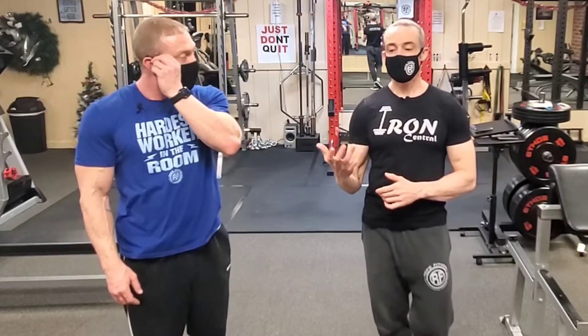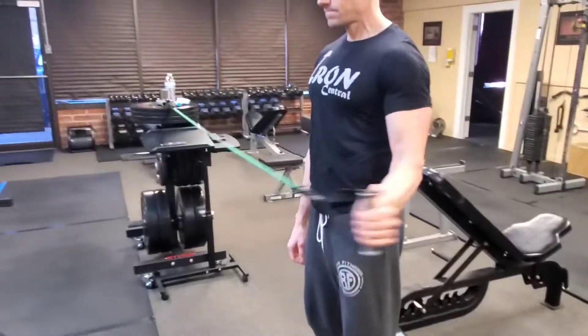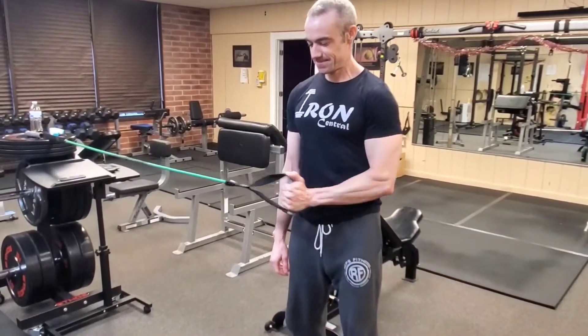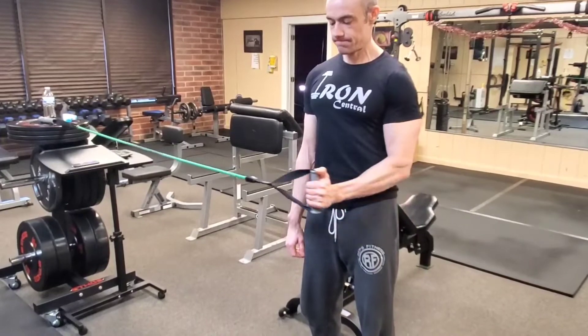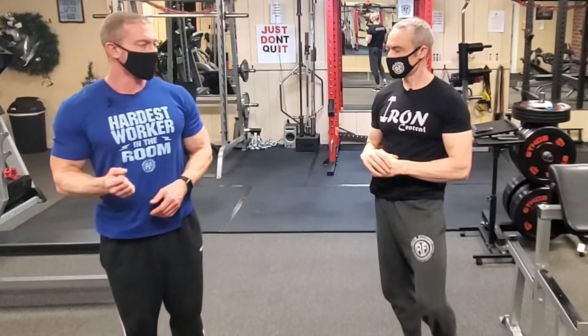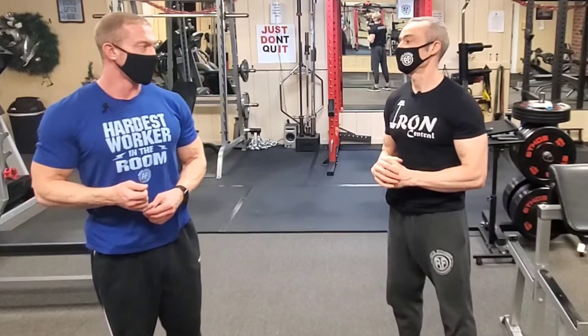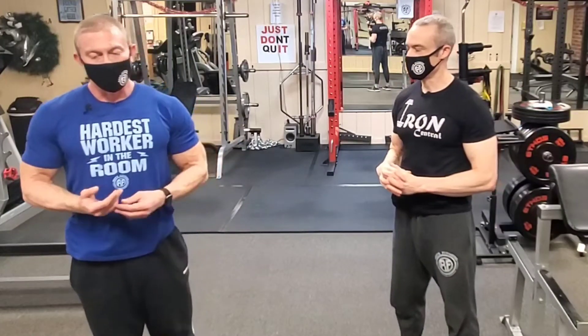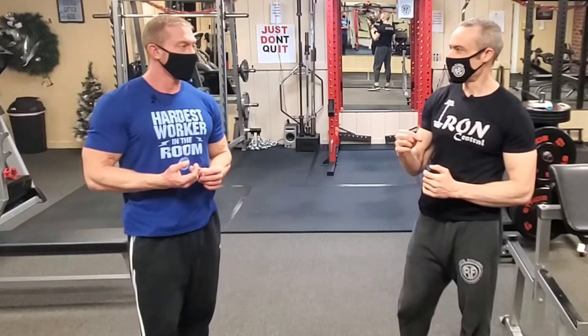Finally, you want to make sure you work on rotator cuff exercises. External rotation band work — those turnouts — are great for working the external rotator cuff muscles, which are three of the four rotator cuff muscles. Direct rotator cuff work is something we don't do enough of. You want to make sure that shoulder joint is stable. Do this on chest day at least just to get the shoulders warmed up before using one of your smallest muscle groups on one of the biggest compound moves.